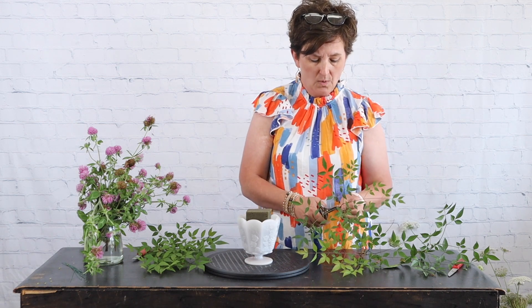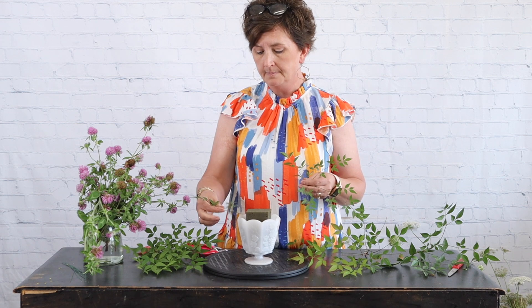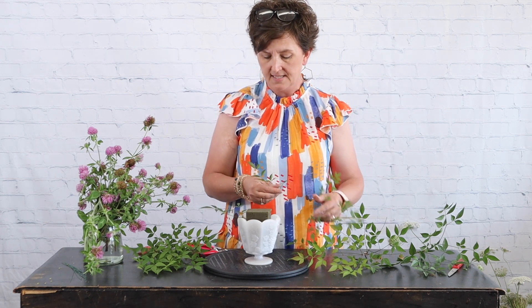The foliage I chose, which I cut right out of the yard here at the shop, is Nandina. In Mississippi, Nandina grows as a shrub and it is a wonderful foliage to use in floral arrangements. If you have any shrubs in your yard, go out and cut some of the greenery, put it into a vase of water, and see if it holds up. If it does, you don't have to purchase foliage.